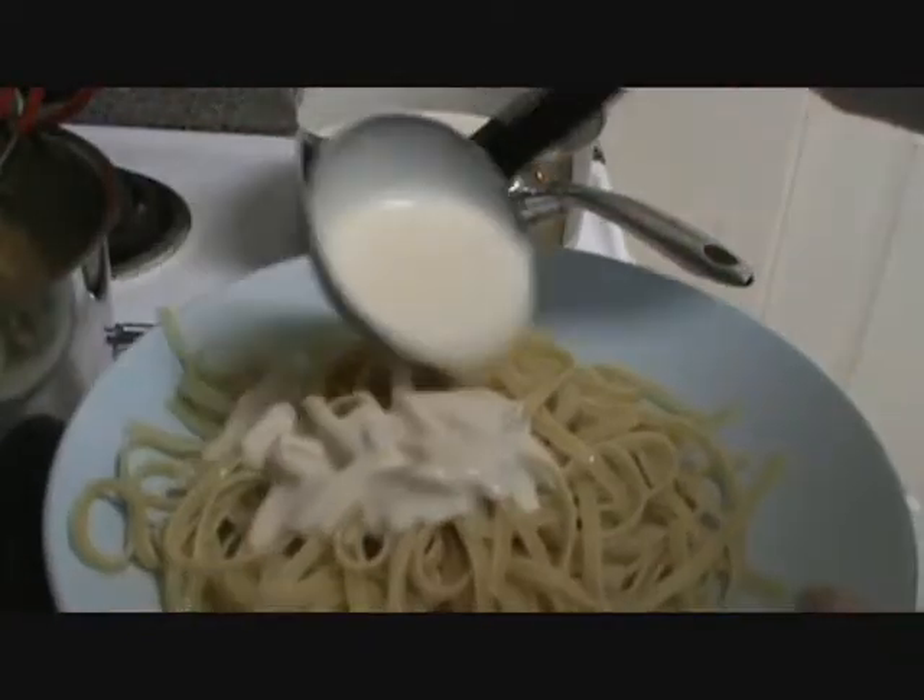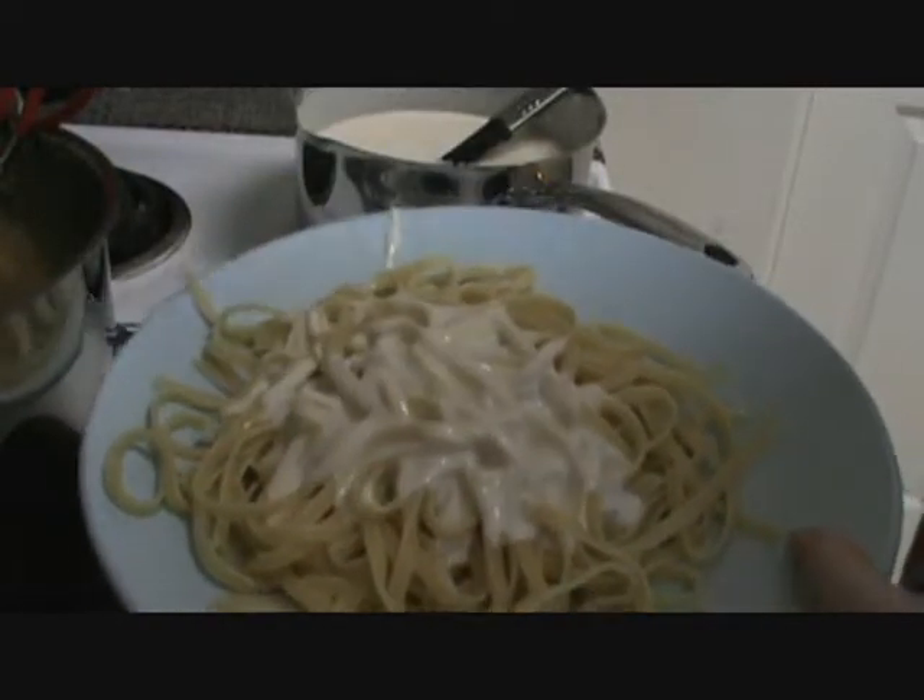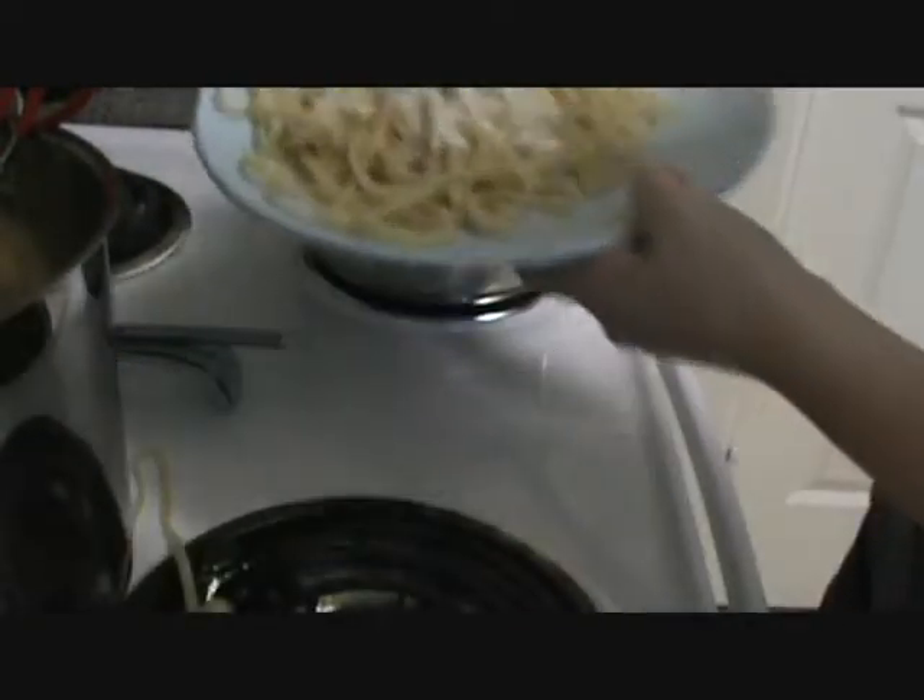Add your alfredo sauce, and there you have it. You have just successfully made fettuccine alfredo.